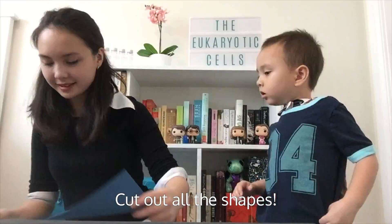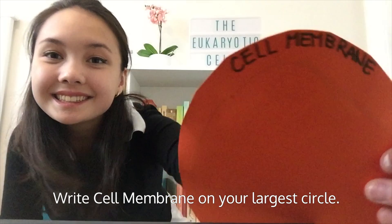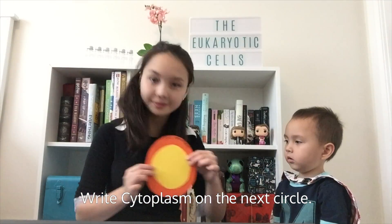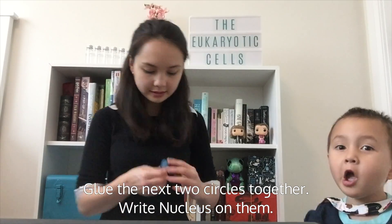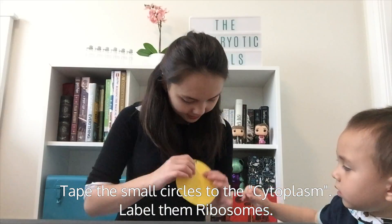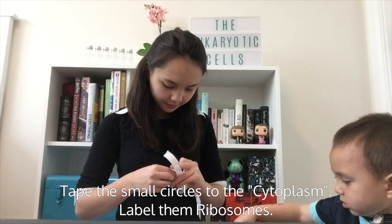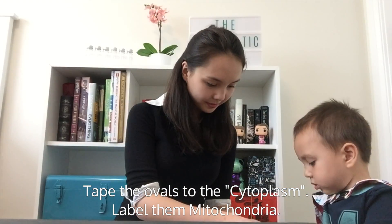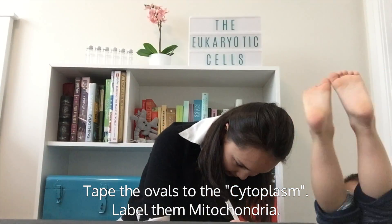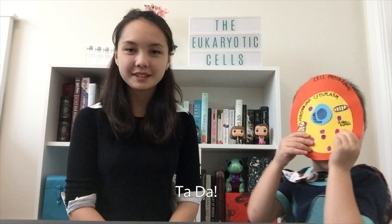These shapes will become the organelles within your cell. Write 'cell membrane' on your largest circle, and 'cytoplasm' on the next size circle. Glue the next two smaller circles together and write 'nucleus' on them. Tape the tiny circles to your cytoplasm and label these 'ribosomes.' Tape the ovals to the cytoplasm and label them 'mitochondria.' Then tape the nucleus to the cytoplasm, and the cytoplasm to the cell membrane. Your cell diagram is done! Check out my other videos to learn what each organelle does.